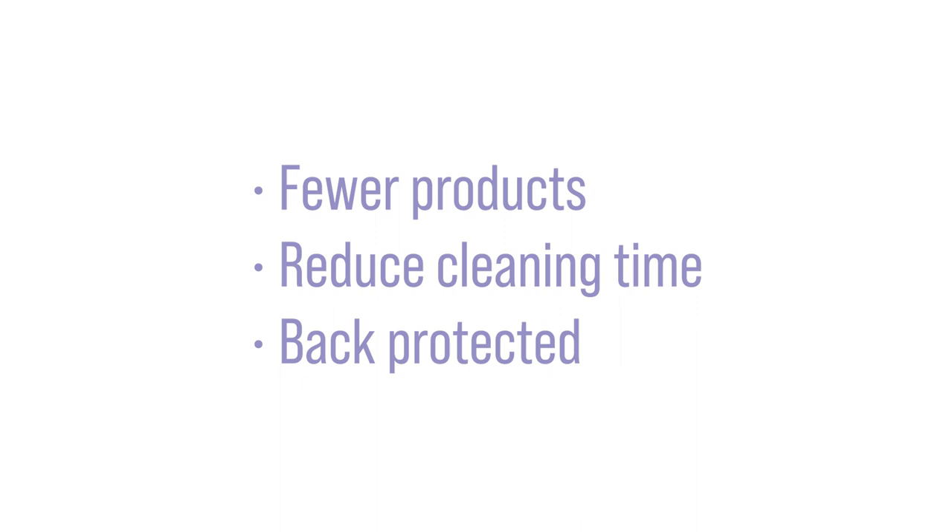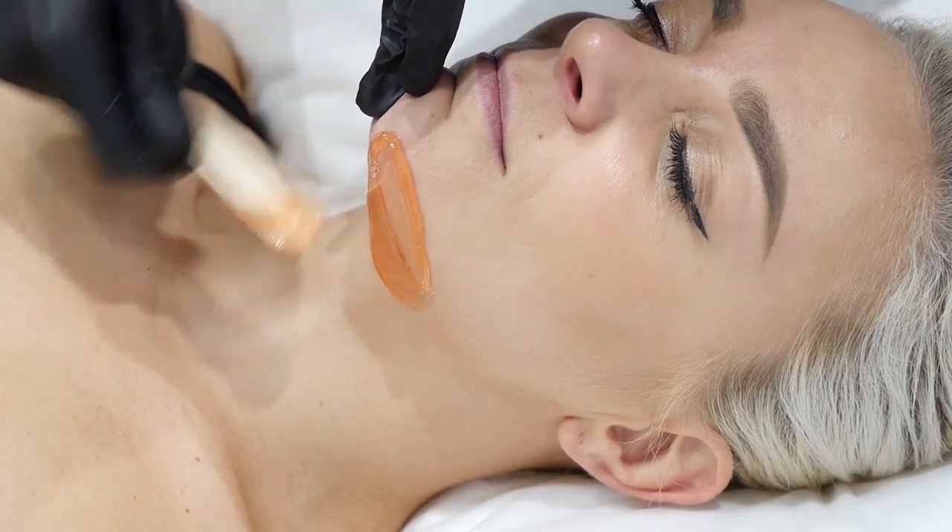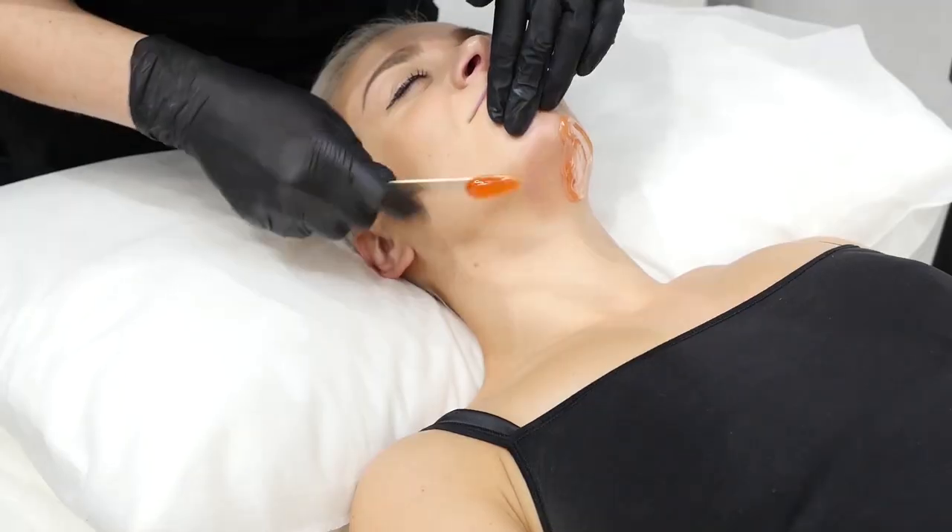With this technique you use fewer products, you reduce your cleaning time and your back is protected at all times. We want your client to feel the difference and keep coming back to you. That way the industry can continue to grow and thrive.